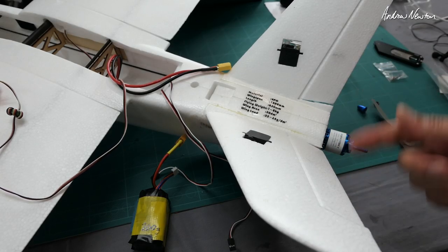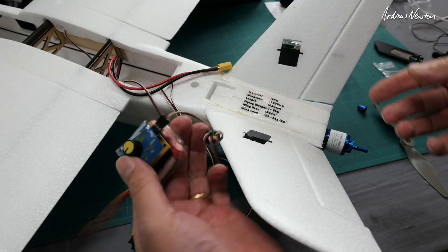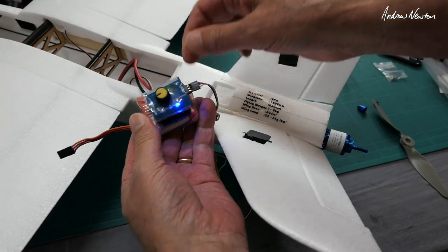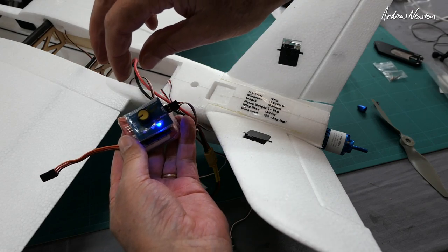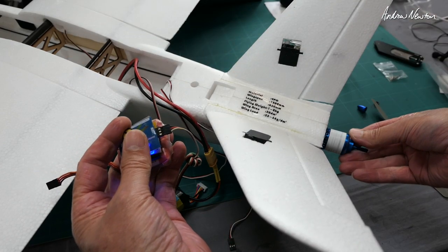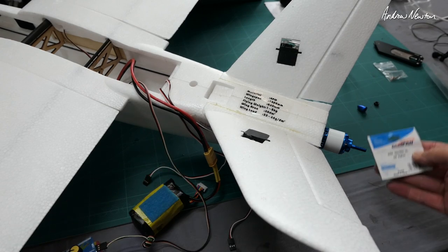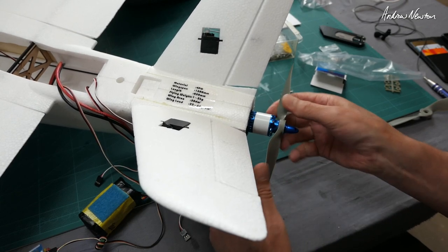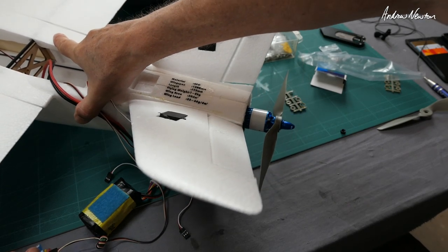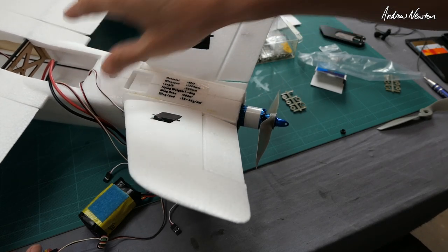To check whether I have the ESC wires connected up the right way, you don't have to program it up with a receiver and transmitter — you can just use a servo tester. Plug the battery in, plug the ESC into the servo tester, make sure it's turned down to minimum, and then you can use the servo tester to run the motor up. Now that's rotating clockwise, so that is correct. The 8x6 prop will suit it perfectly, and it is beautifully balanced out of the packet — hardly any vibrations. That's amazing.